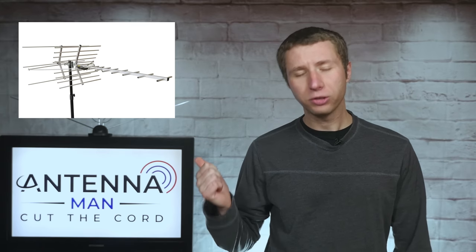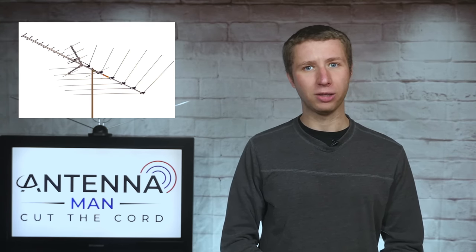Another reason why this antenna can perform as well as traditional style antennas up to twice its size is that many of the larger antennas waste a good bit of their space on the nearly extinct low VHF band. Whereas this model, all the elements out of the box are focused on UHF and high VHF frequencies.